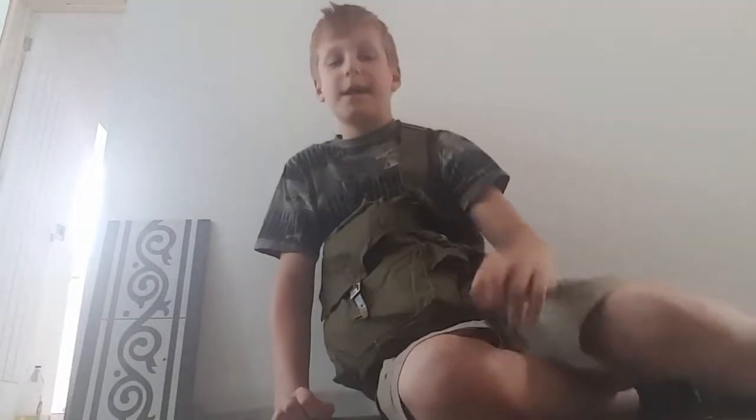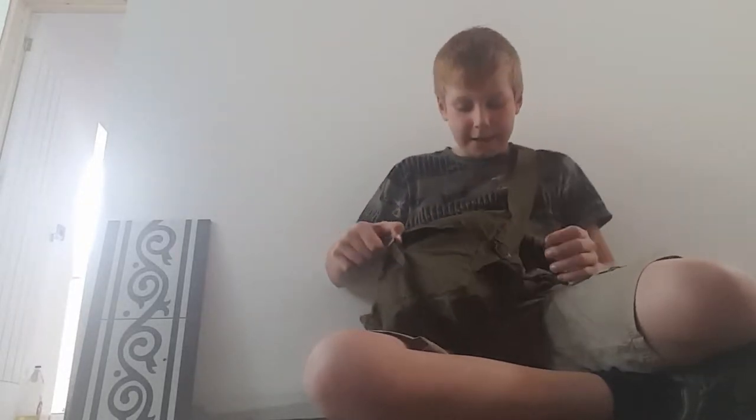Welcome back to my YouTube channel. Today I'm going to be reviewing the MM1 gas mask. Let's get into it. First we have the bag — unfortunately it takes ages to get off.